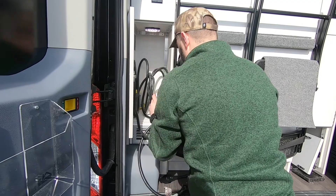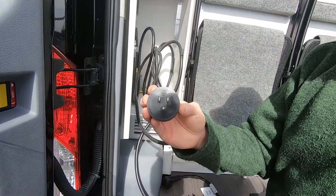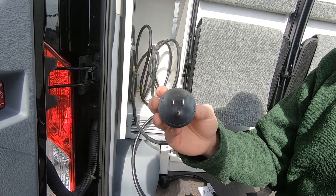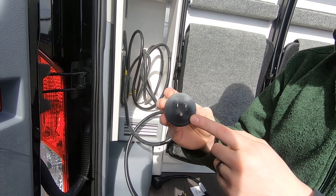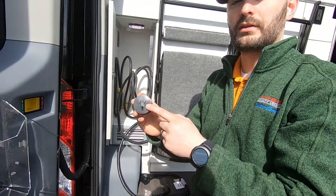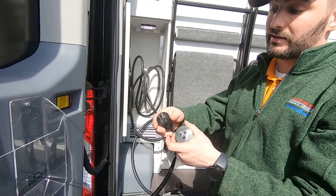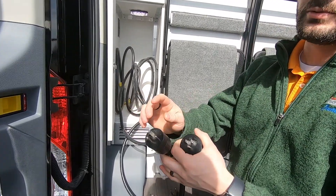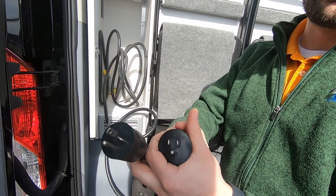We also send another adapter. It adapts it from 30 to 15, and that's what you'll typically find — a standard receptacle. That will allow you to turn on the main panel and turn the converter on to charge the batteries, but that's it. So don't go beyond what the recommended things are: air conditioner on the 20 amp, no air conditioner on the 15 amp — just charging the batteries.